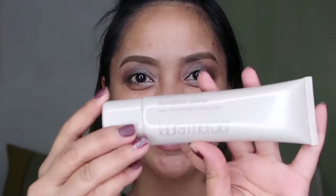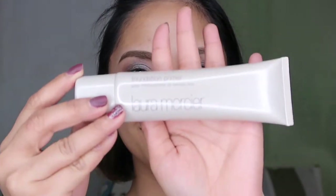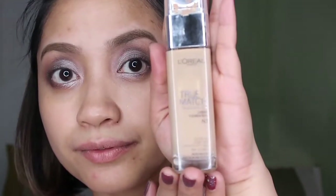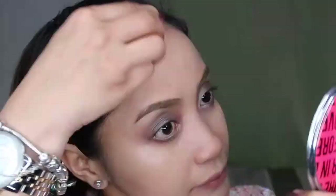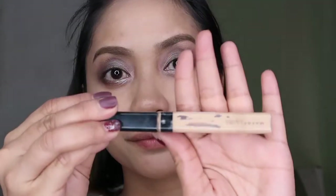Let's apply our Laura Mercier Foundation Primer. Don't forget to use primer — it protects the skin, prevents it from drying out or getting too oily. For foundation, I'm using the L'Oreal True Match in shade N23. Let's dab it on the whole face. This foundation is best for dry skin — it doesn't emphasize dry areas. I'm also using moisturizer so my skin isn't as dry now.